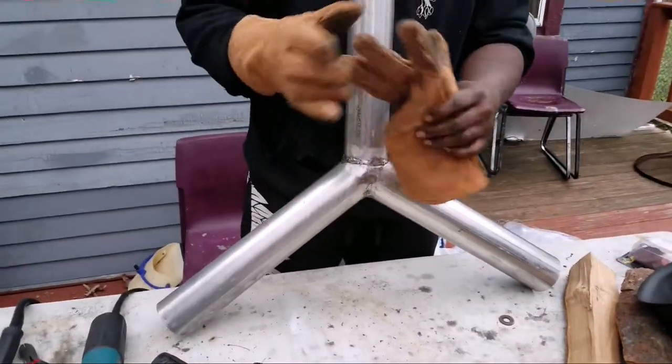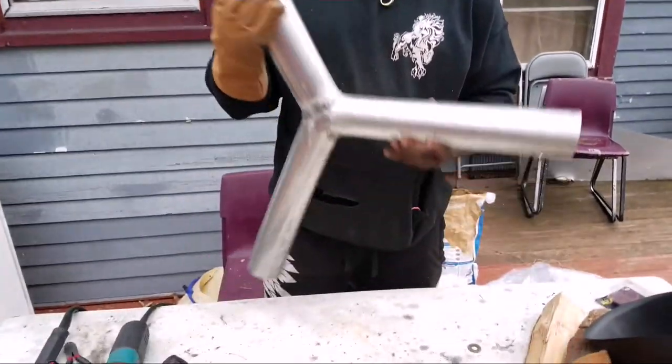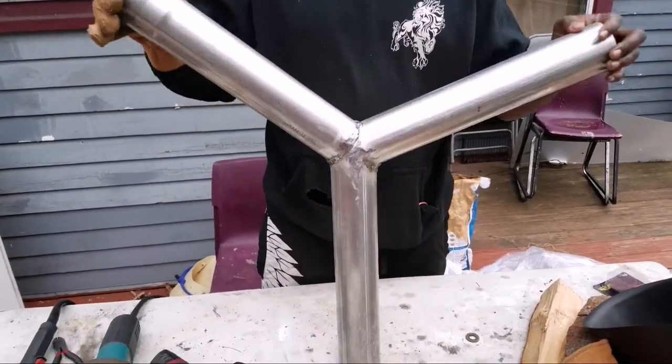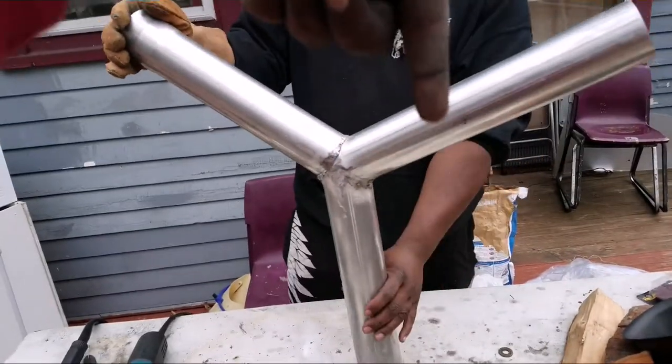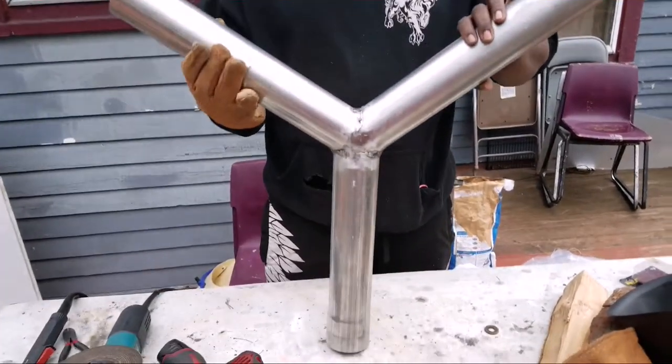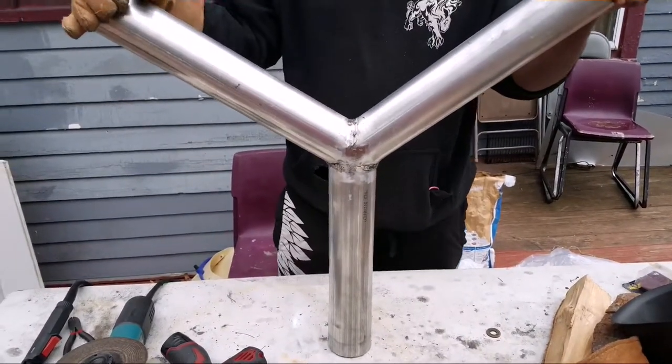Show them the white pipe. Hell yeah — custom. You've seen it here first: Reckless Culture custom design white pipe.